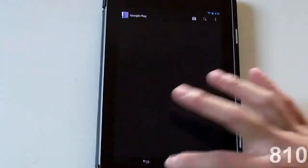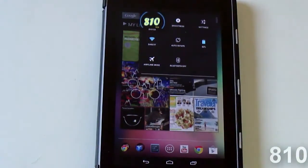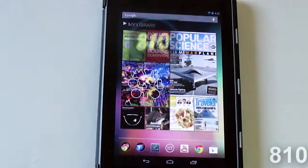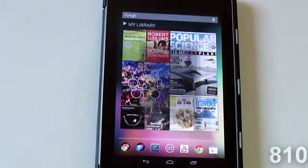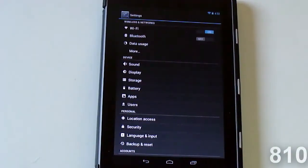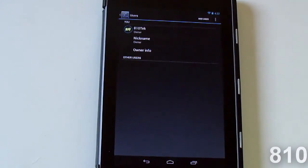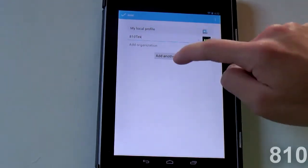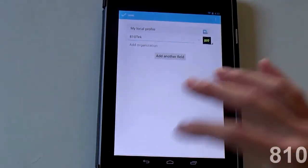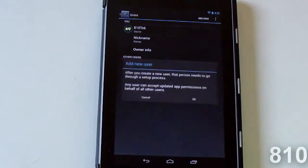That leads me to my last and final feature: the new multiple users. This is my current user right here. This feature is only available on tablets. If you go to Settings and then Users, you can see your current user that you're logged in as, and from here you can edit some settings — you can add a phone number, your address, your name, whatever.